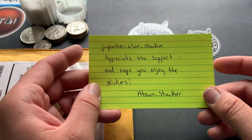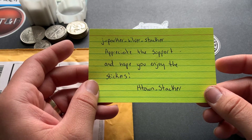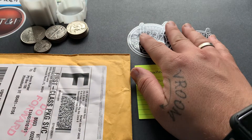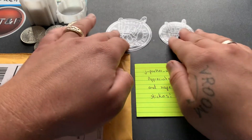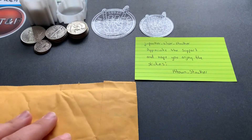Awesome man, no problem. I appreciate the support that you've shown my channel and my Instagram page. Thanks a lot buddy — I will be adding these to my sticker board, and when I get my stickers in I'll send you some. Thanks a lot buddy.